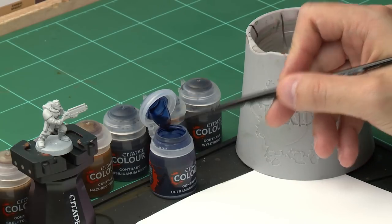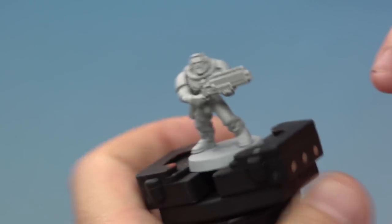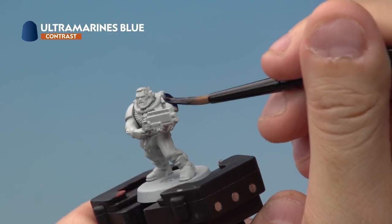We're going to take a little bit of paint out of the pot and just onto our palette. The reason we're doing this is we're making sure we're not overloading our brush with too much paint. Then onto our miniature, we're just going to apply it onto all of the blue areas of our Space Marine Scout, so anywhere where he's got armour.